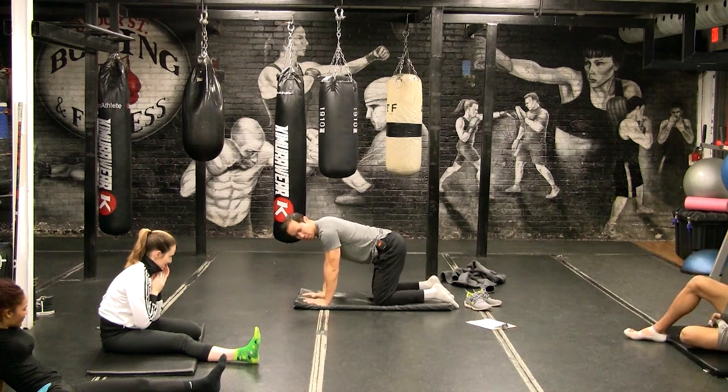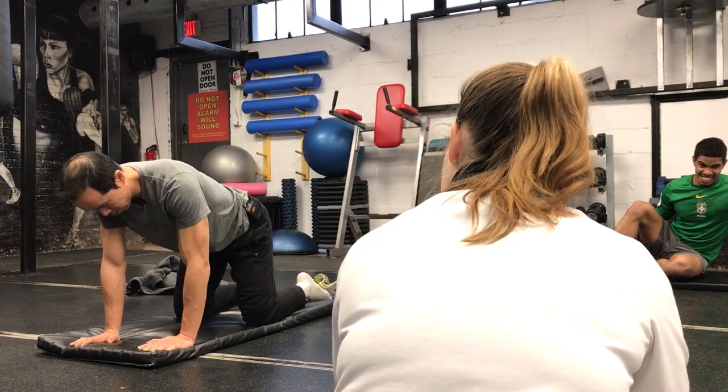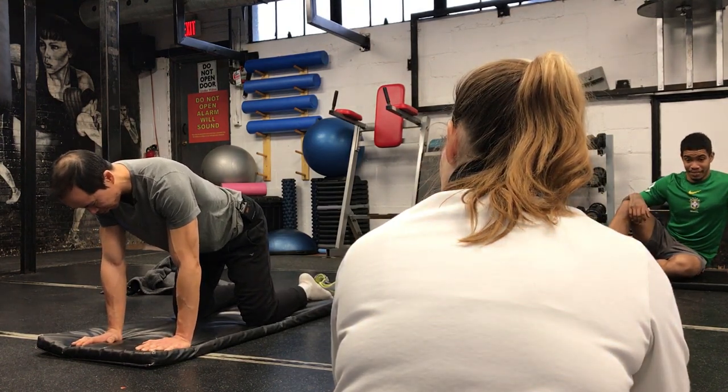Four-point hip abduction. I'm going to show you and then I'm going to let you do it. Let's do it this way. So this is a level one ERE — end range expansion sequence.